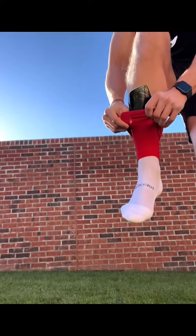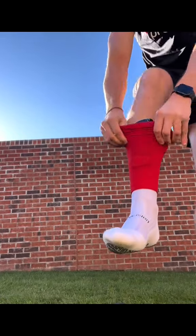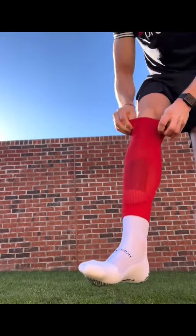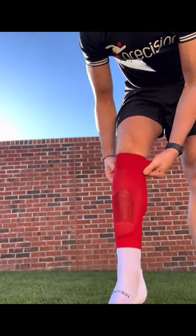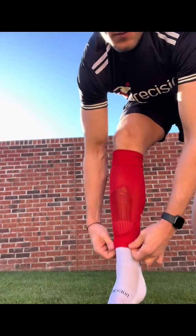Now it's time for the Precision Footless Game Sock. I pull the sock over the shin pad to hold it in place. I choose to roll my sock over the top because I don't like it over the knee, but you can choose whichever way you want to have them.